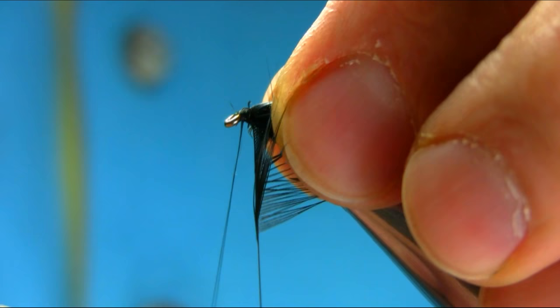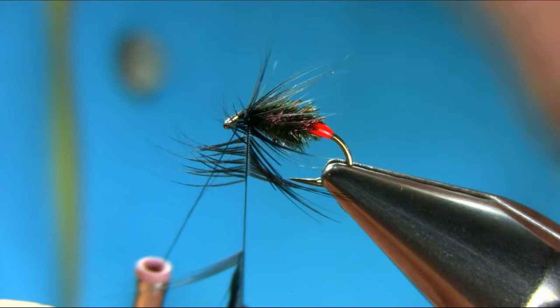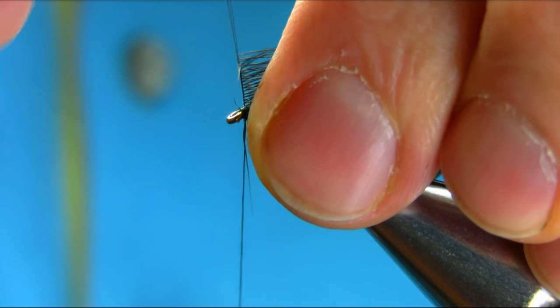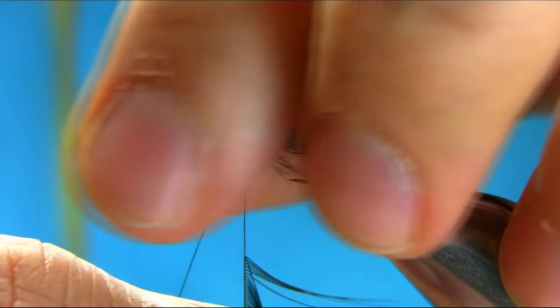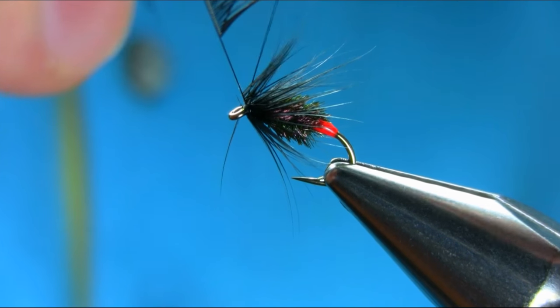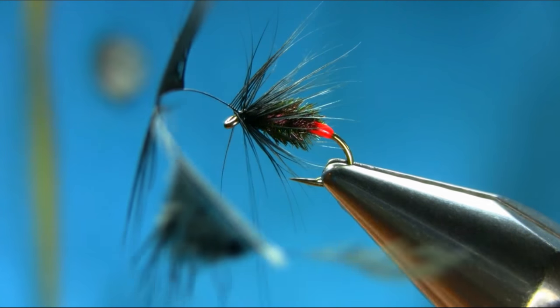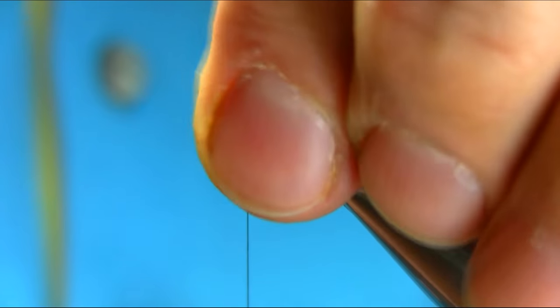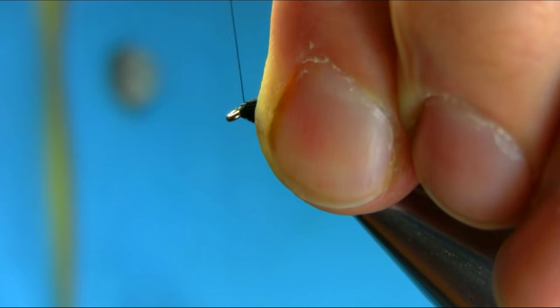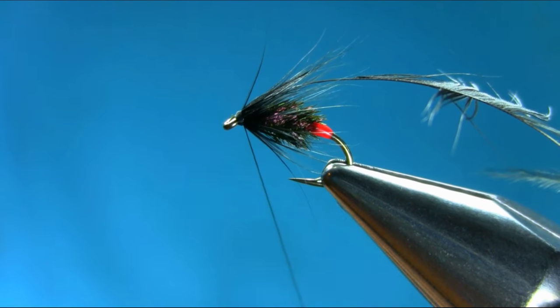Don't put too much tension on the fibers, just stroke them back. Keep stroking them back. Then secure it and slash it, do a half-hitch turn, and stroke everything back. And basically we're finished.